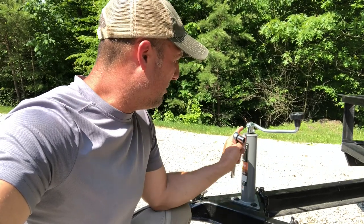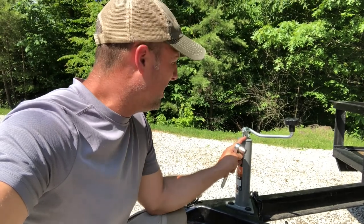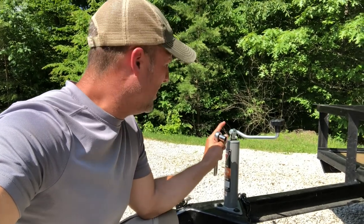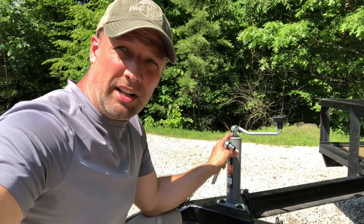My plan — which I wasn't diligent about with the previous jack — is making sure that when I don't have this in service or if it's going to be sitting for a while, I cover it with a bucket to make sure I don't get water down in the assembly.